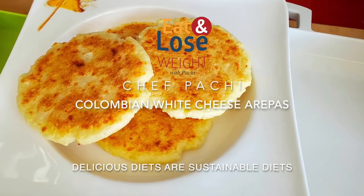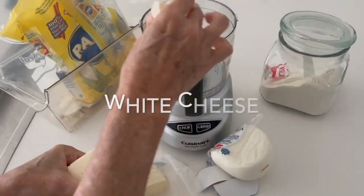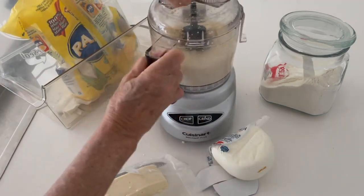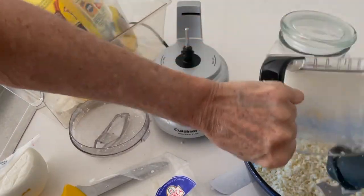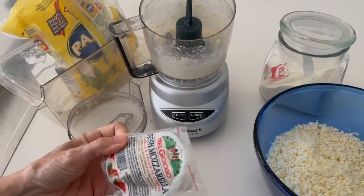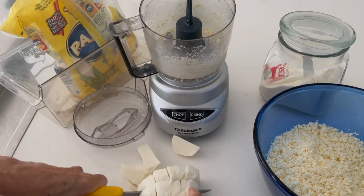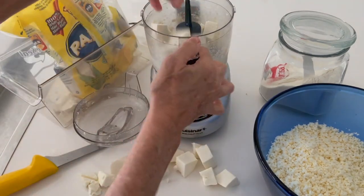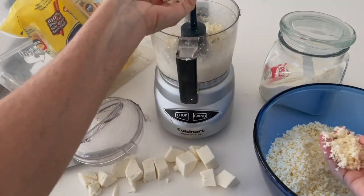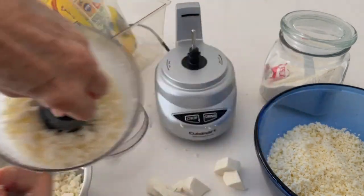Now we're going to do both amazing types of arepas. With white Mexican cheese, we can just process it into a fine, fine size. Place it in a container and set aside — look at it, it's completely granular. With mozzarella cheese we can't do that, because otherwise we'll just have a blob of mozzarella. So we cut the mozzarella in small dice, add it to the food processor, and process in four or five second bursts. You see the difference? The mozzarella pieces are larger — we can't completely blend it unless it's almost frozen.